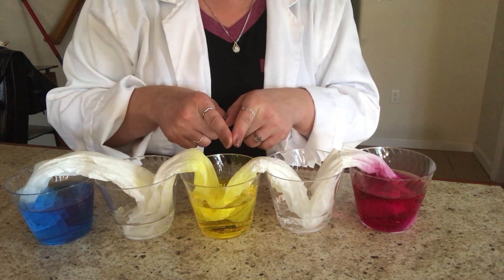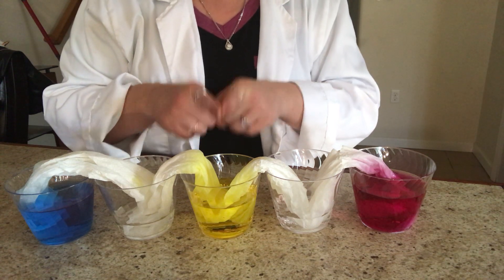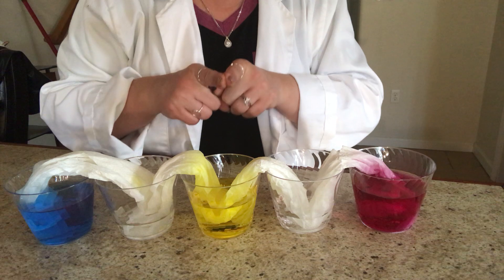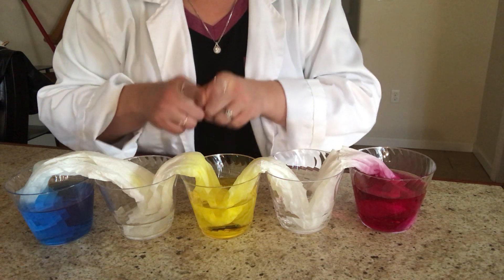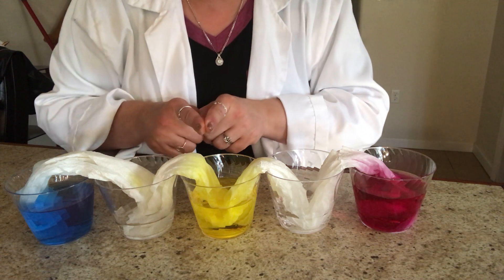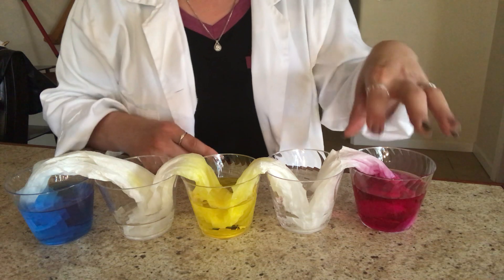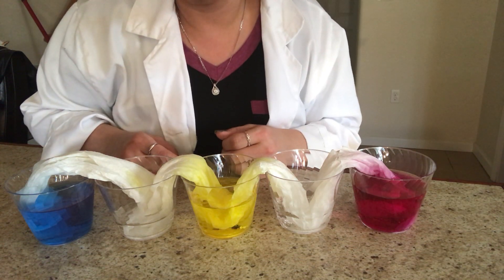Leave your five cups sitting for approximately an hour to an hour and a half — 60 to 90 minutes — and you are going to see that our primary colors will make secondary colors.